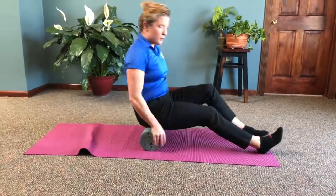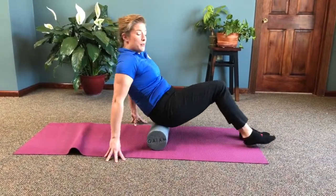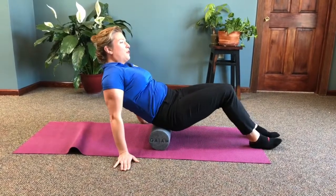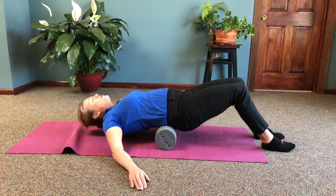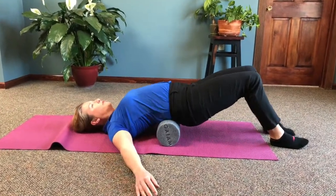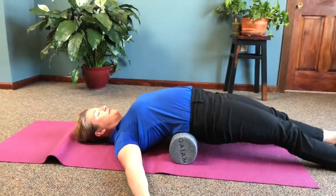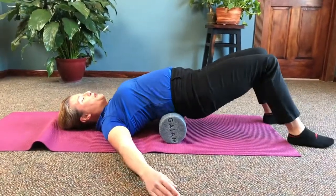Moving on from the glutes — and you can do that on each side of your body, of course; you don't want to leave one side out. We're going to go to the lower back. You can hold yourself up. If you want more pressure, you can lay fully down — that gets more pressure. You can straighten your legs for even more pressure. I usually hold myself up a little bit.